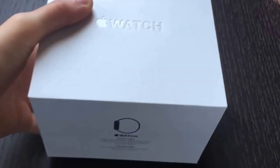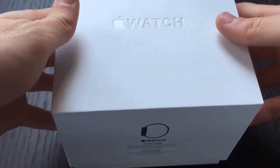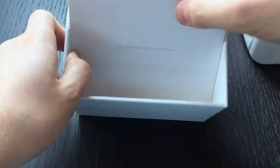This is the same box that all the other stainless steel Apple Watches come in. You simply lift it and in here is the space black Apple Watch. Below that you have the 'Designed by Apple in California' accessory packet.